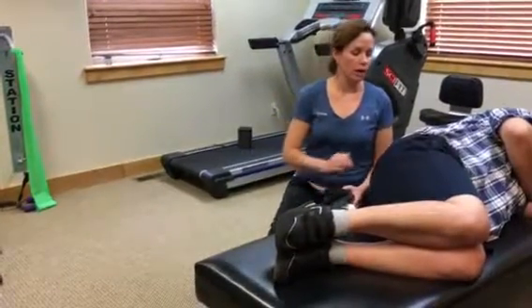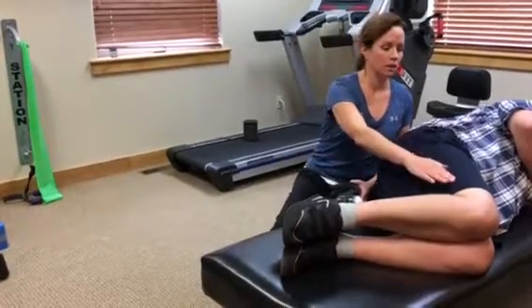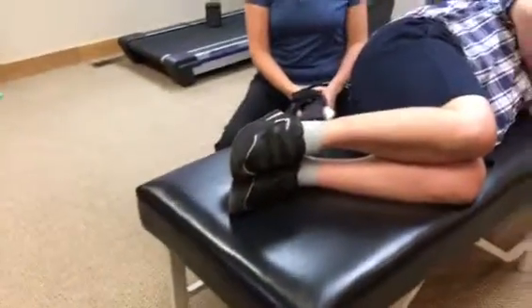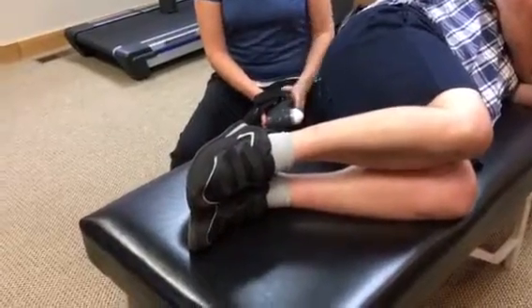So I just want to show you how the muscle is working before and after I apply the technique. I'm going to ask Jeff to go ahead and try to lift his leg up and down as well as he can with his own power. So go ahead and start trying to lift the knee up and down, and I want you to pay attention to the quality of the movement.